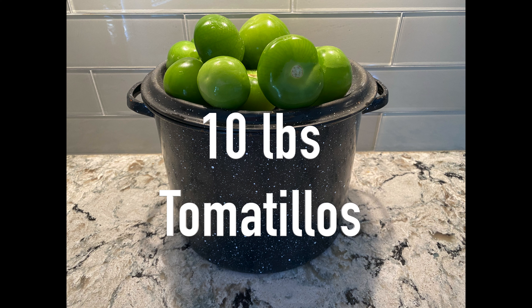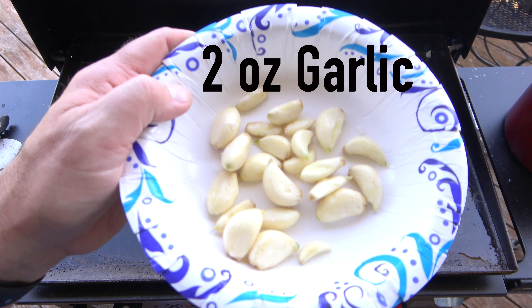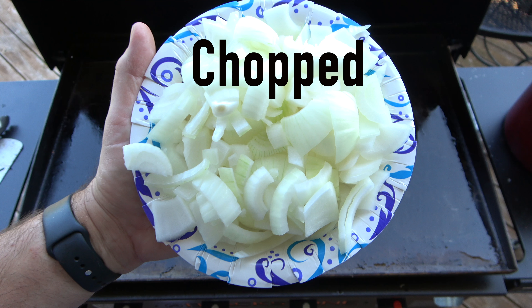Next, measure and prepare the ingredients. Start by measuring out 10 pounds of tomatillos, 1½ ounces of arbol peppers, 2 ounces of garlic cloves, and 2 large onions, cleaned and chopped.